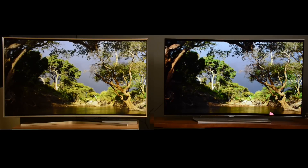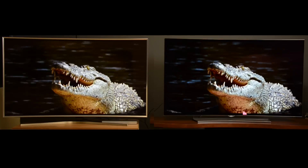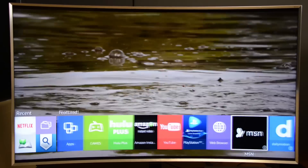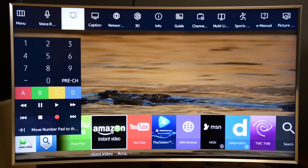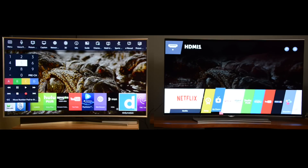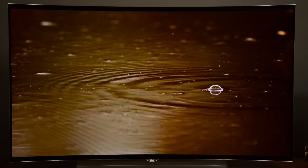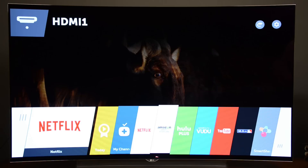Both TVs have very powerful processors in them, so they both start up very quickly and are quick to load apps and run their own individual but similar operating systems. For Samsung, that would be Tizen. It's a card-style interface that lays out all your apps along the bottom. If you press a menu key, you get a whole bunch more options, including a numerical keypad which will allow you to control your Blu-ray player or your set-top box. You can also control your DVR with this so that everything is in one place, although it is a whole lot of stuff to go through.